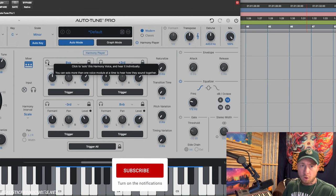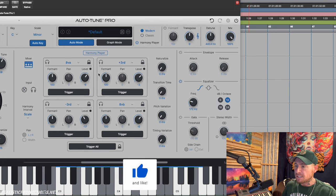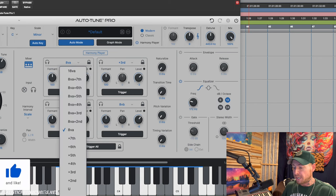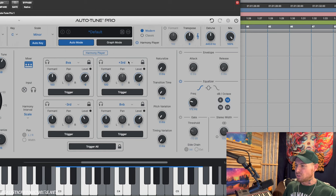We have four-part harmony here and we can turn individual parts on or off, so we don't always have to use all four. Each part can go all the way up to two octaves above or two octaves below, and everything in between — a seventh above, a seventh below, a third above, a third below — and we can switch those around between each voice.